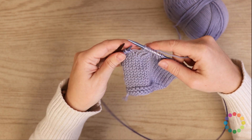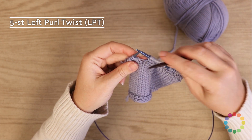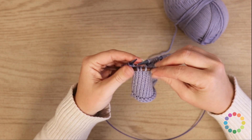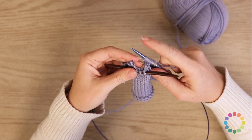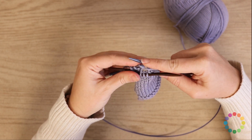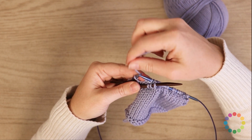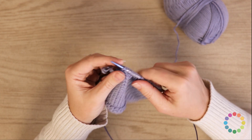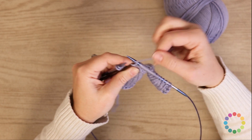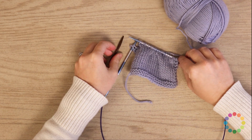On the five-stitch left purl twist, LPT, you're going to do basically the exact opposite. You're going to slip three stitches to your cable needle — one, two, three — and hold that to the front. Bring your working yarn to the front again, and purl two — purl one, purl two. Move your working yarn to the back, and then knit three from the cable needle — one, two, and three. And that is how you do all of the twists in this pattern.